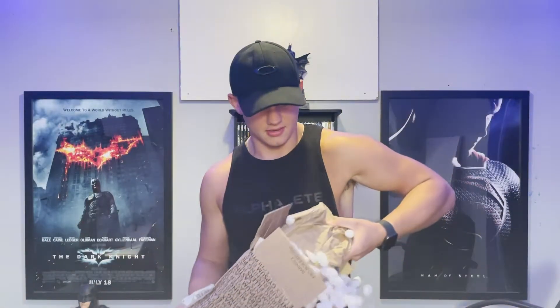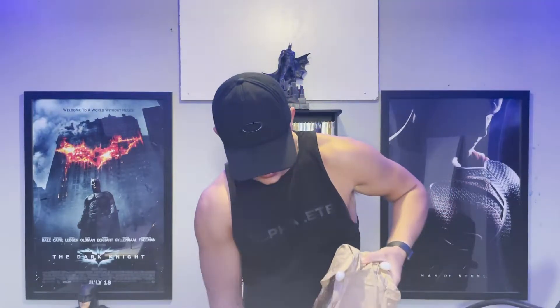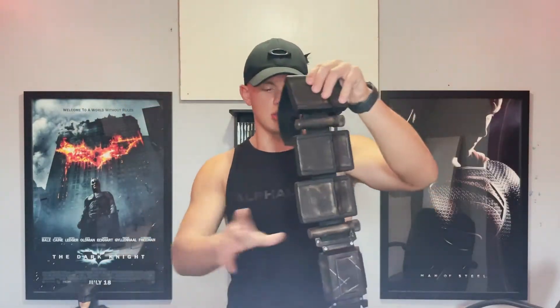I'm going to leave Ben's Instagram link in the description. If you guys like what you see — all you cosplay fans or Batman fans out there — look at how nicely Ben packages this up. I'm getting excited. Let's pull this out. It's got weight to it — what is it? Wow, holy shit!